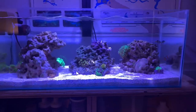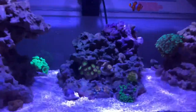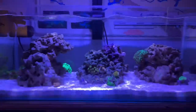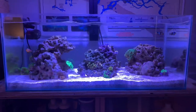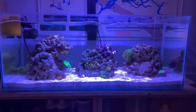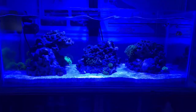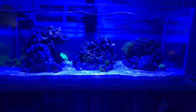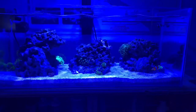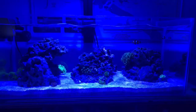This is with the 15k gel lens on — it definitely looks bluer and a little darker. My current light is set to midday, so the lights are kind of bright and not really blue at all. And without the filter, you can see how the tank looks normally — there is blue light but it's not as strong since it's at the high peak of the midday setting. That's really going to be it for the video — just wanted to give an update on everything. Thank you guys!